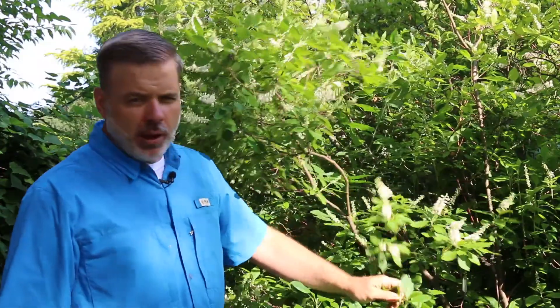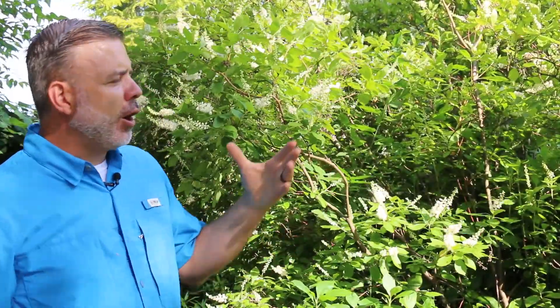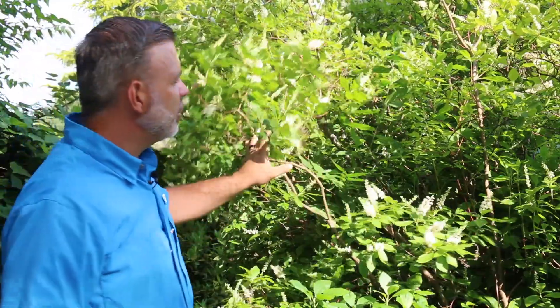Great native shrub with foliage that is serrate on the margins. There are pink flowering varieties of this as well — one I know is called Sixteen Candles. It's quite popular, but I'm catching the fragrance of it right now. It's very sweet.